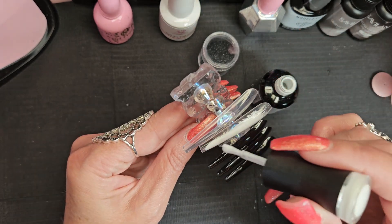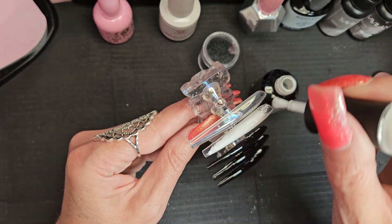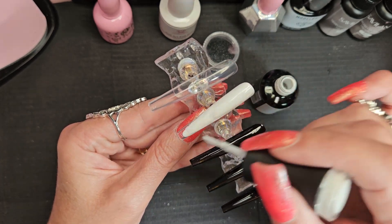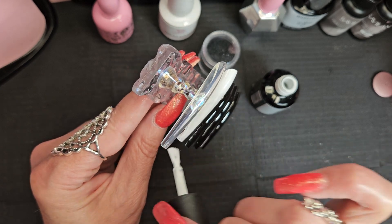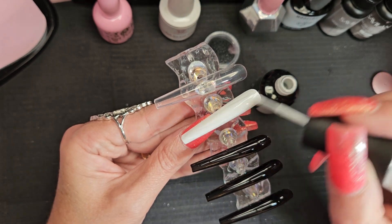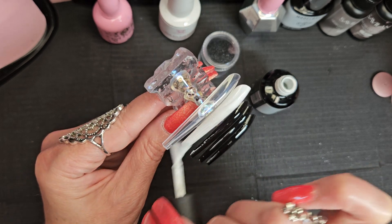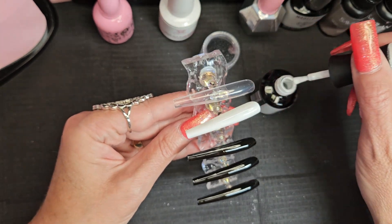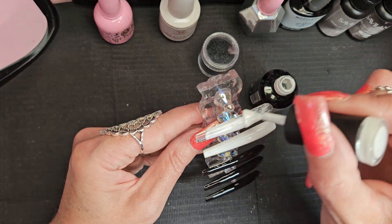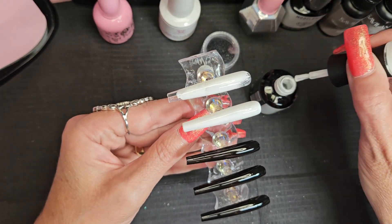These foils you can get just about anywhere — Couture, Young Nails, Amazon, Temu, you might even be able to find them at a supply store like Sally's, though I can't say that for sure because I don't want to mislead anybody. Anyway, back to the polish — I think we can get away with one coat on each color.